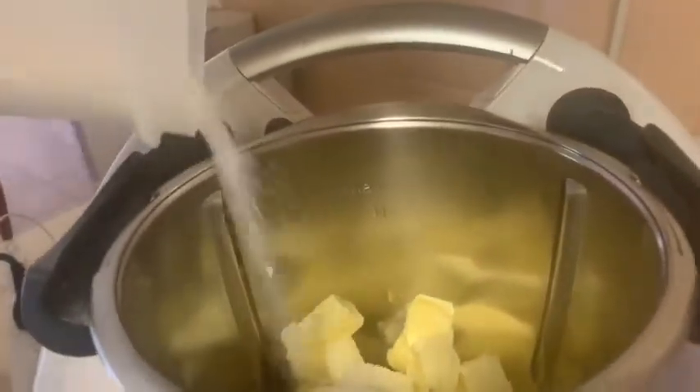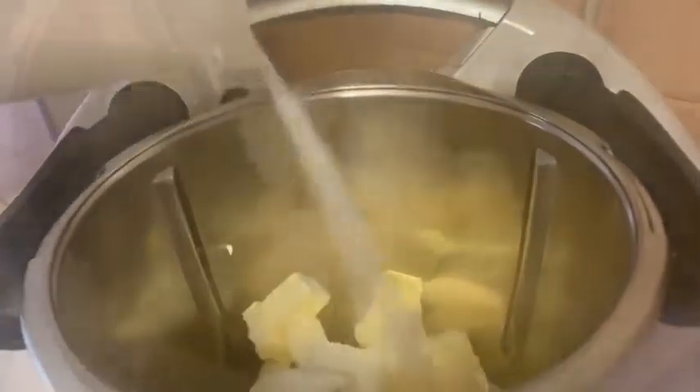Now that all the butter is in the bowl, I need to add about 150 grams of sugar into it as well. That's been added, so now we let that mix for a whole two minutes.